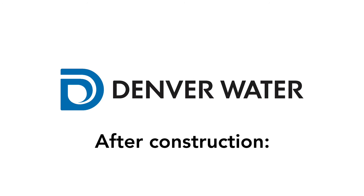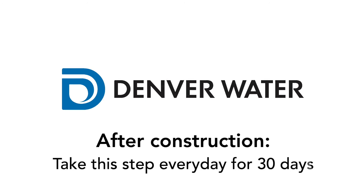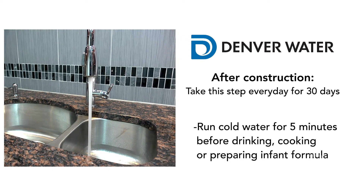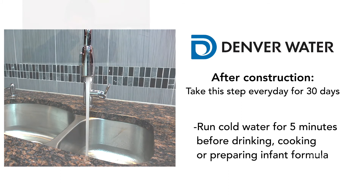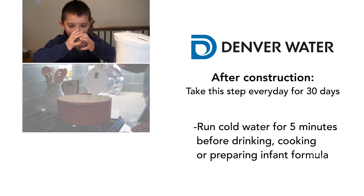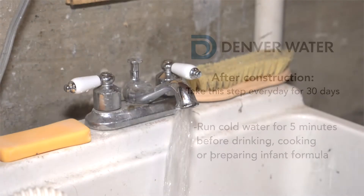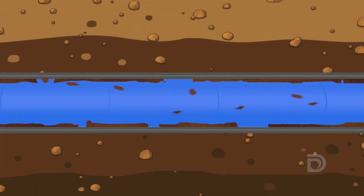After construction, there is one more step to do every day for the next 30 days. When you wake up in the morning, or if your water has not been used for several hours, run cold water through a kitchen or bathroom faucet for 5 minutes before using the water for drinking, cooking, or preparing infant formula. This will clear any debris that was sitting stagnant in your plumbing, flush away any lead particles, and bring fresh water from the water main in the street.